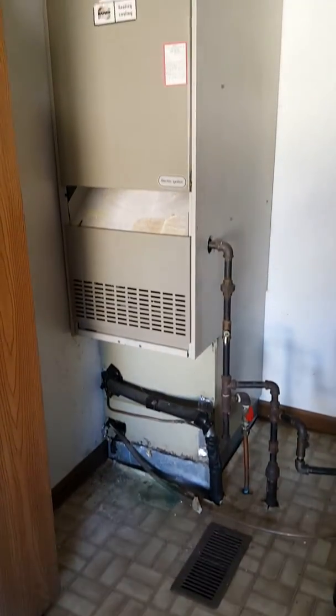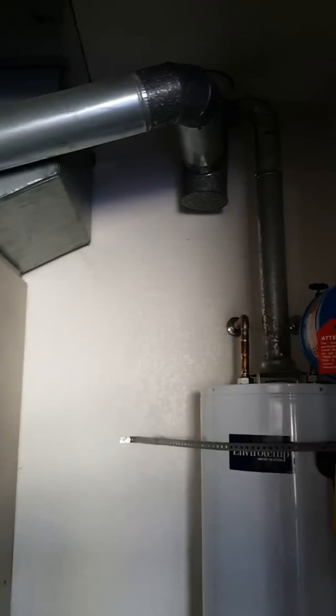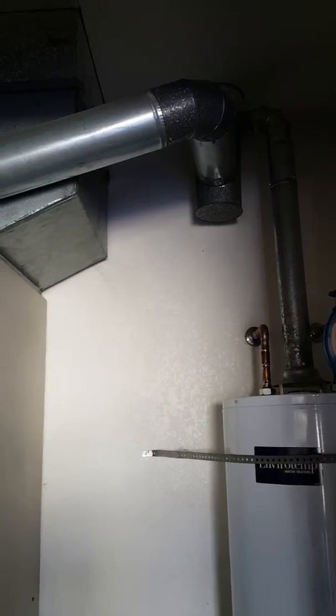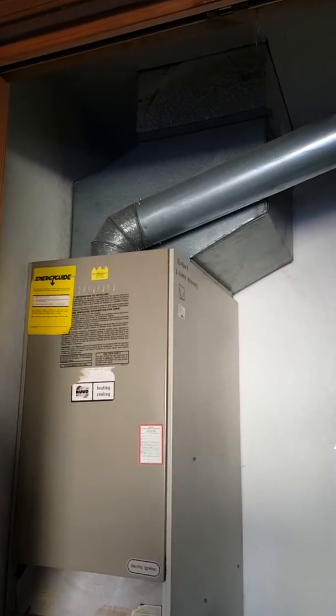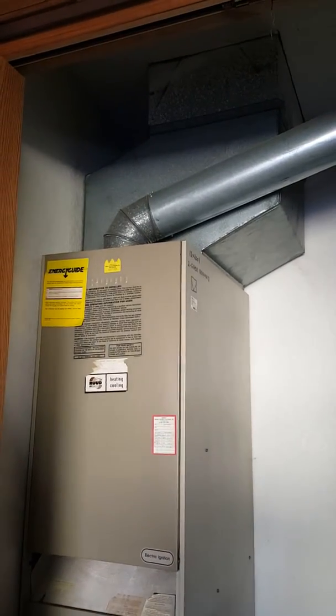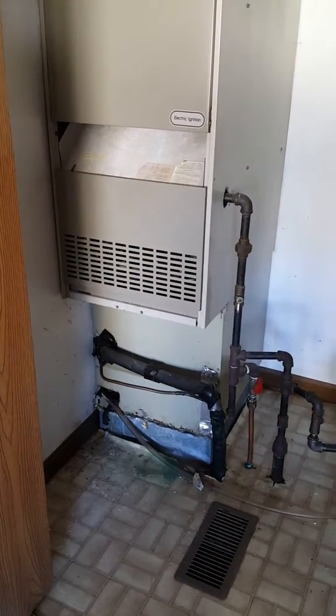We're going to be replacing this downflow furnace system here. We're going to do another 80% efficient furnace and put a media filter on there, making sure we can get it in with the flue pipe.